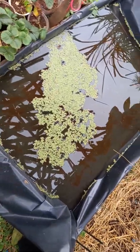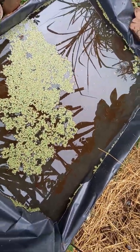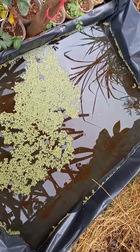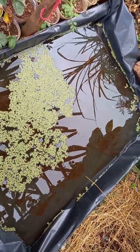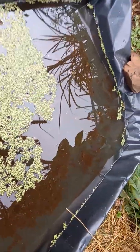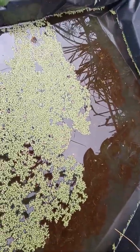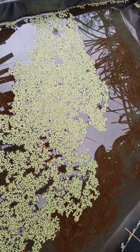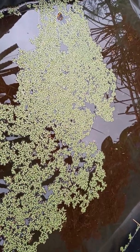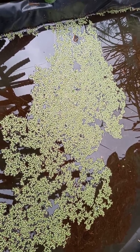For the duckweed, you can start with maybe a quarter of a kg for a 1 meter by 1 meter pond. It has to be in a shaded area. In my case, I built the pond under a dragon fruit tree. It doesn't require much sunlight — ideally about three to four hours of sunlight only.